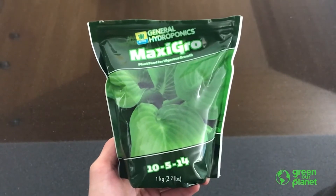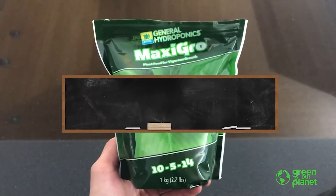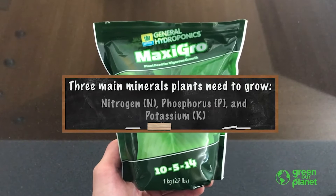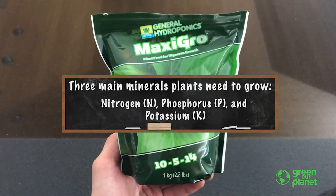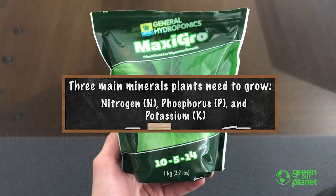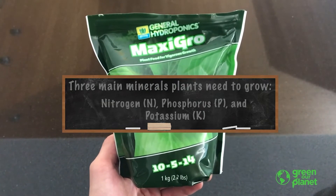Looking at our bag of hydroponic nutrients, we see those three numbers at the bottom: 10, 5, and 14. That's the NPK rating — the ratio of nitrogen, phosphorus, and potassium in these nutrients. Those minerals are the three main minerals used by plants for their growth.